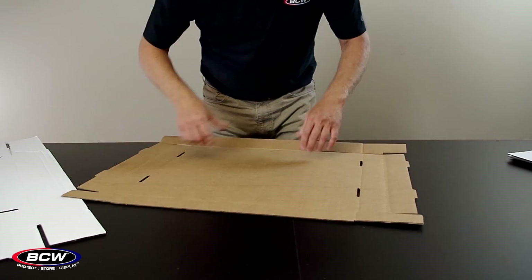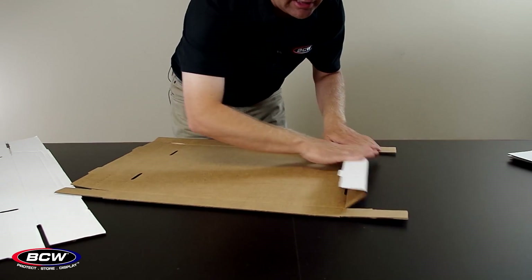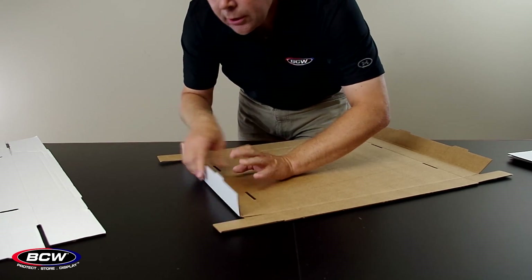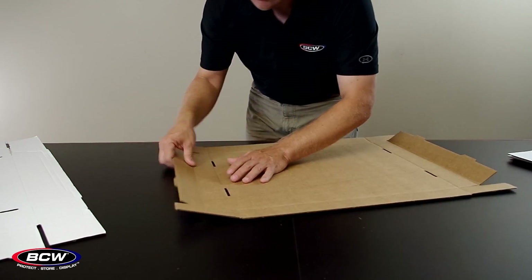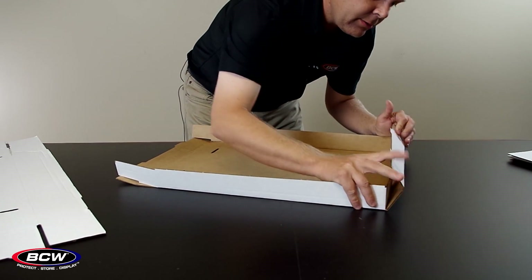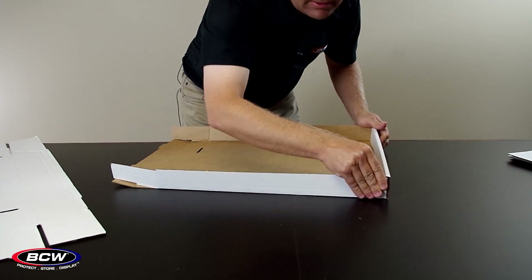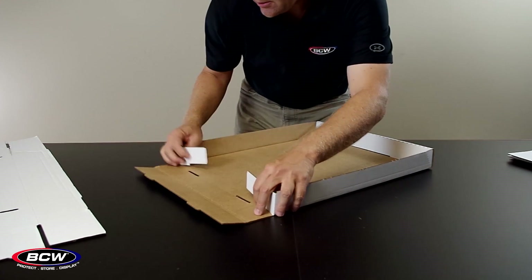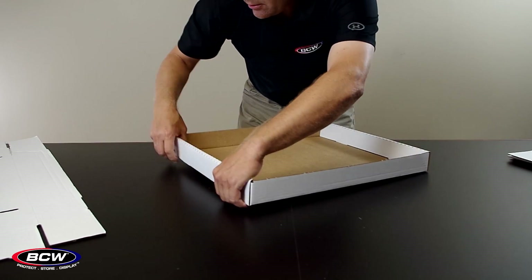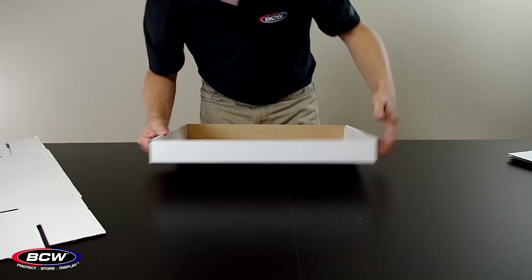I'm going to do a quick folding demonstration. Essentially just fold on all of the pre-scored lines. On the sides, note that there is a double score line and you're going to want to fold both of those. Hold on the sides there, wrap the other side over the top. Same thing, wrap it around the top. You're going to want to push down on the top here, pushing these tabs into the hole on the bottom.